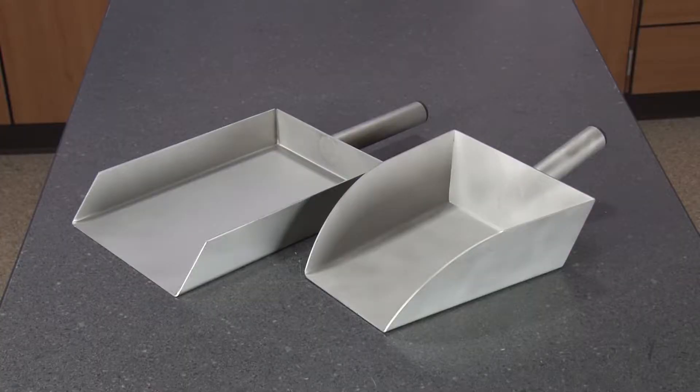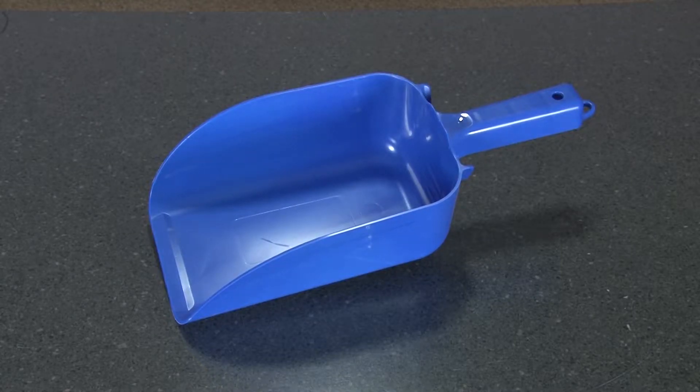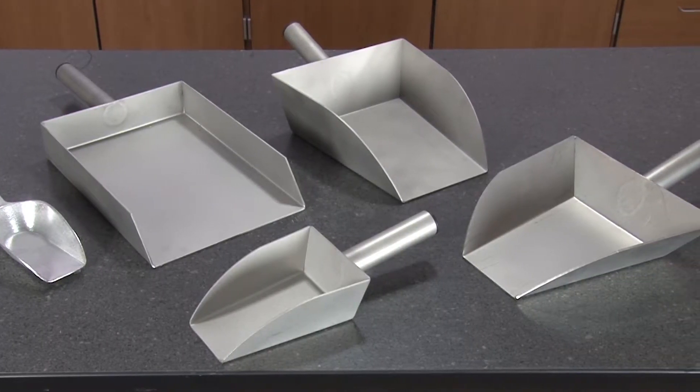Gilson's scoop selection includes models constructed of stainless steel, aluminum, or high-impact brake-resistant polystyrene in many different volume capacities ranging from 2 ounces to 85 ounces.